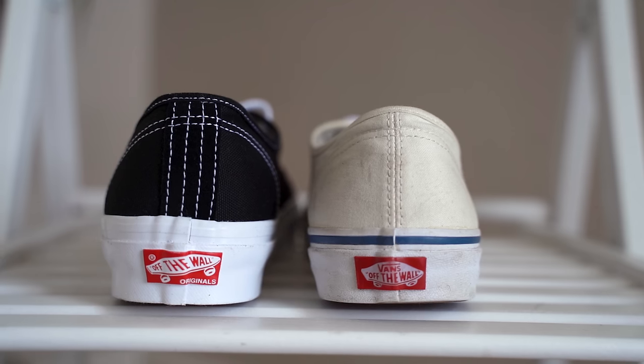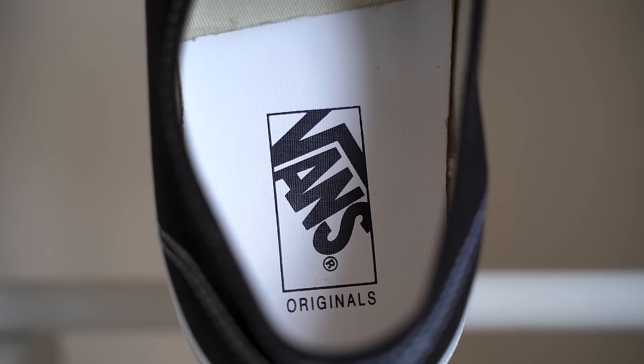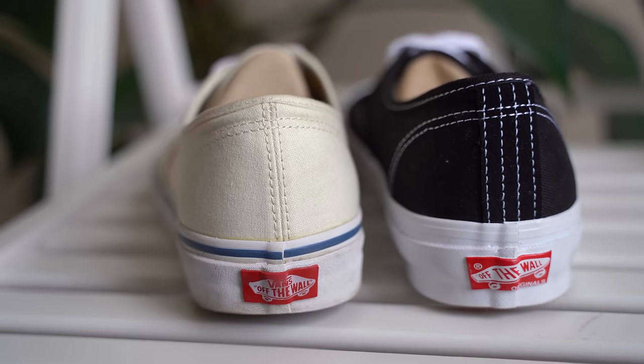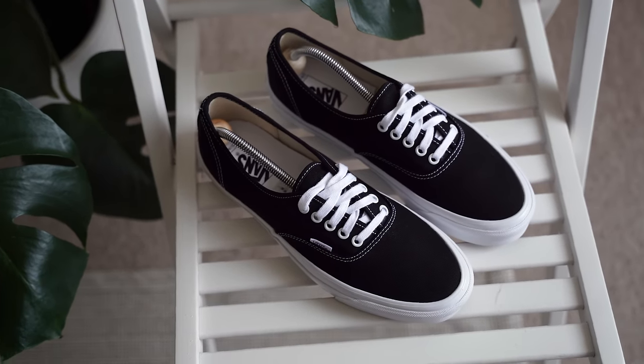The higher foxing also adds more protection and it means the sole isn't going to pull away from the canvas upper as easily. The sole is also slightly chunkier than the standard Vans, which means they're going to hold up better. The insole of the vaults is also a bit more spongy and cushioned, so it's going to be a bit more comfortable. The difference in comfort isn't a huge leap but it is noticeable. The small tab on the shoe is in blue instead of black and the rear heel tab is slightly different too — not something you'll notice until up close, but nice small details nonetheless.